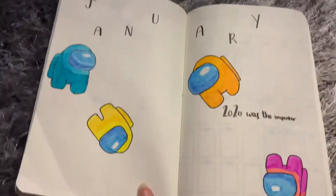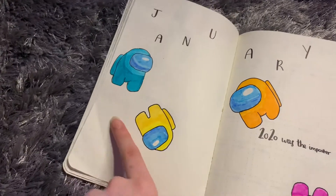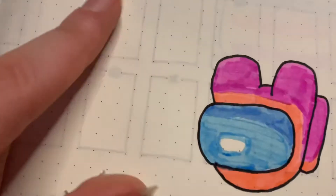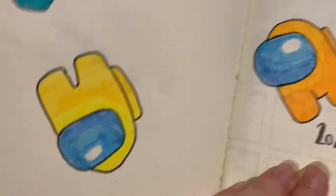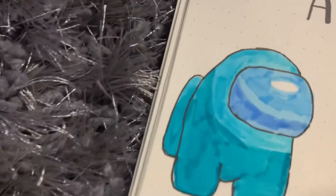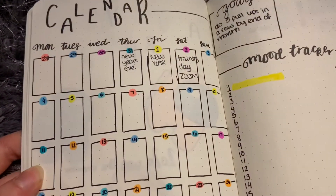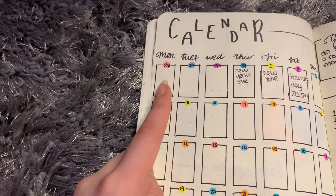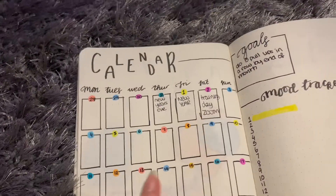Then we move on to January which is Among Us themed, and this is 2020 with the impostor. We have a cyan, teal-ish color, yellow, orange, and a pink - those colors don't look too great together. It looks orange on camera but I promise it isn't. Then we have the calendar which is my favorite part - I just did little dots of all the colors and put in the 28th, 29th, 30th, and 31st, and filled in some dates so far.